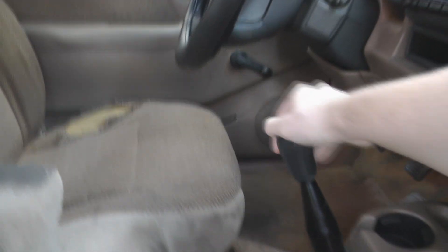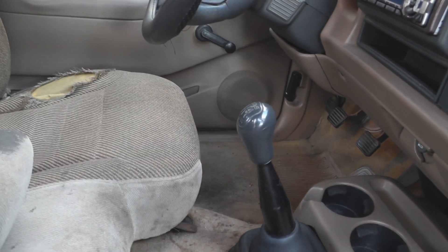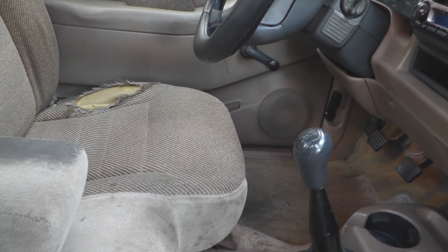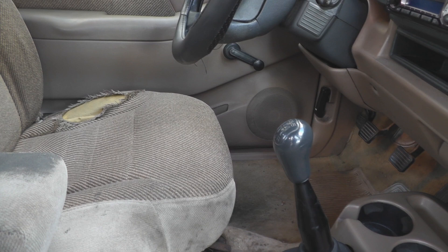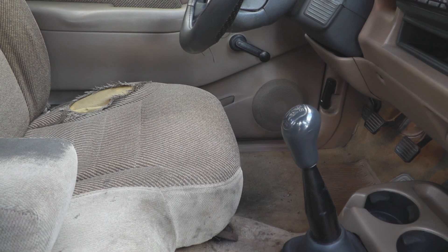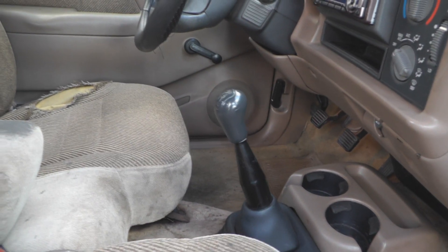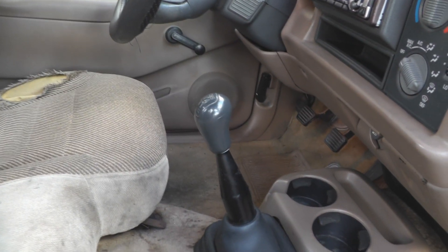Up front we do have a five-speed. You do want a five-speed if you're going to be doing a conversion — or a four-speed, or just a manual gearbox. An automatic has a bit of an efficiency loss because it works really well for an engine where you're idling a lot. But you don't idle with an EV, so there's no need for an automatic. It'll just be wasting amps.